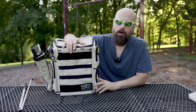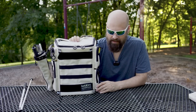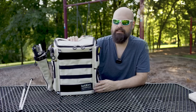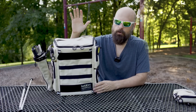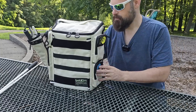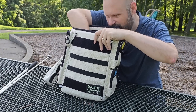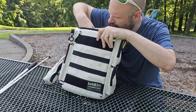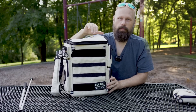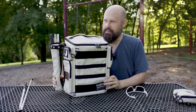Speaking of pockets — that is probably the biggest improvement they've made, adding in a ton of pockets. If you watched my previous video, that was one of my critiques: they were lacking in pockets. Well, not anymore. They have added a ton of pockets. I should probably count how many there are... 14 pockets and a very large water bottle pocket as well, so 15 total.